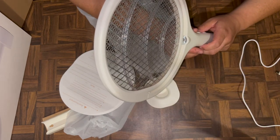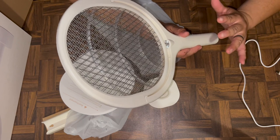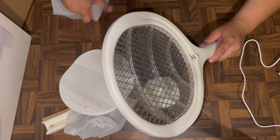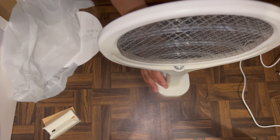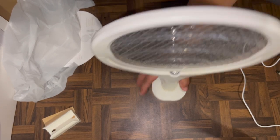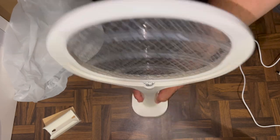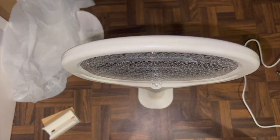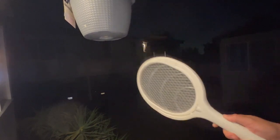There's the stand — check it out! You can set it on the stand to zap away at night and not even worry about it. Alright guys, let's go see if we can catch a fly in the act.